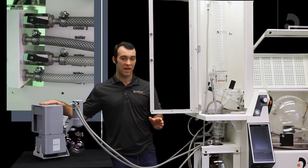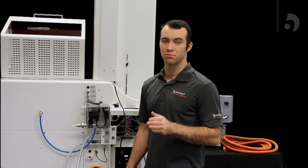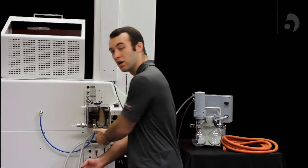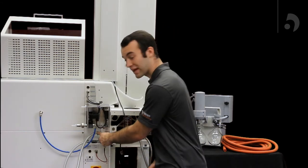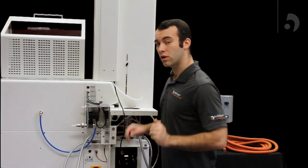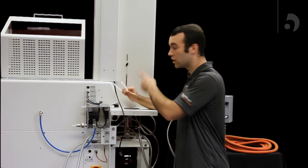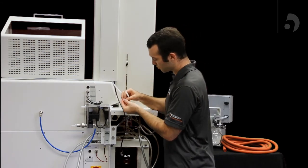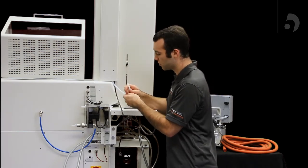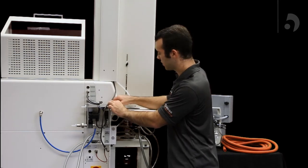Now I'll show you how to connect your vacuum and your chiller tubes to the industrial. Connecting your chiller to your industrial unit is fairly simple — the out portion of your chiller will connect through tubing to the in portion of your unit, and the out portion of your unit will connect to the in portion of your chiller. Remember to use your O-ring clamps to prevent any leakage. Then we're going to connect the vacuum from our condenser to our unit. The PTFE tubing is connected to the vacuum cap, and we're now going to connect it into the unit using a compression fitting and a ferrule. Slide your ferrule onto the PTFE tubing after your compression fitting, then insert it into the vacuum out and screw it on tight.